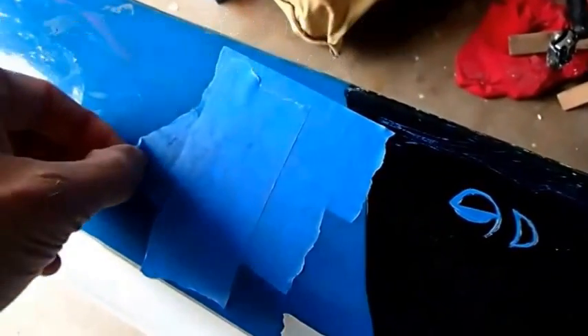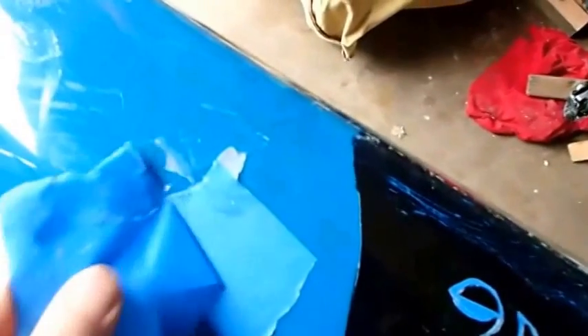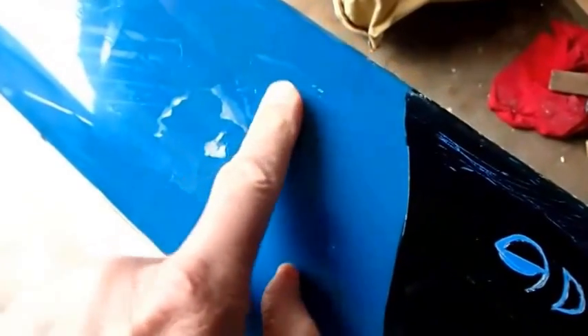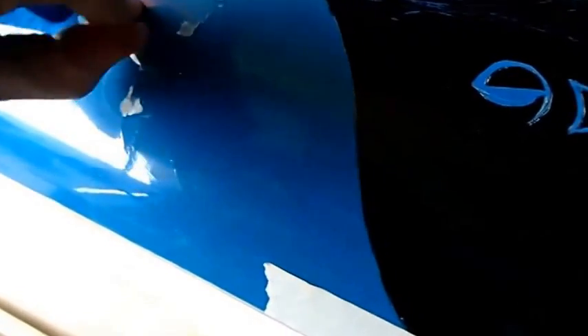Now for the unveiling — let's see how it came out. There are two holes, and now this whole area is nice and firm. Up here where the hole was is actually softer than it is here, so it looks good. A little sanding, a bit of paint, and good to go.